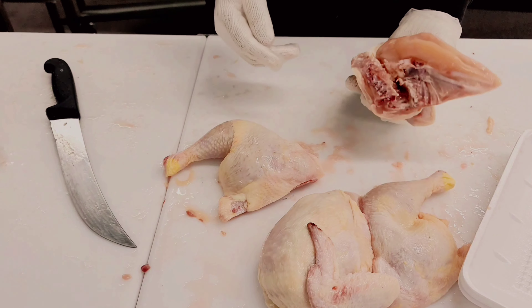And if you want to do it in quarters, you can literally just use your hand and go straight across to get them in quarters.